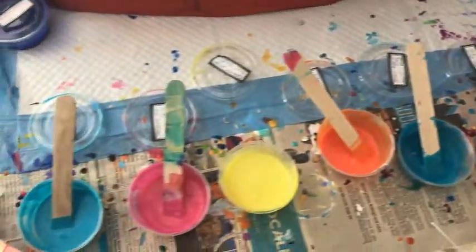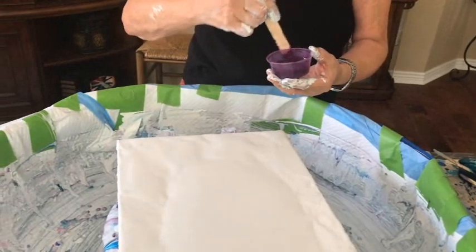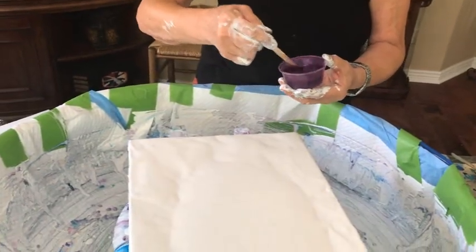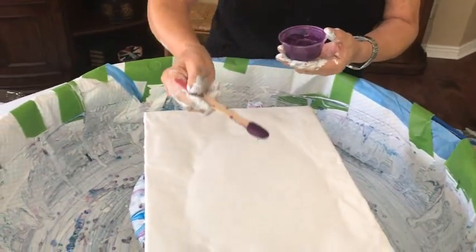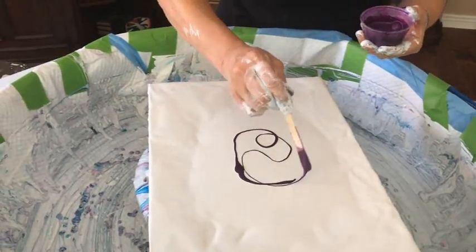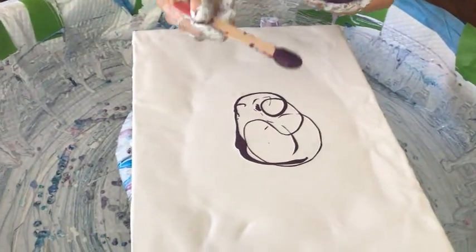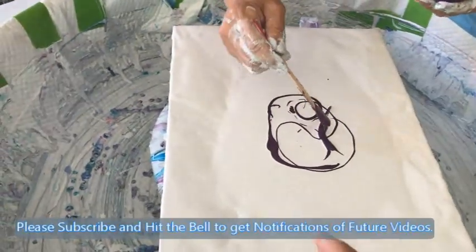Should I go down the opposite direction for a change and see what happens? Oh yeah, reverse your order — let's reverse it and see what happens. It's only paint, remember everybody, only paint!